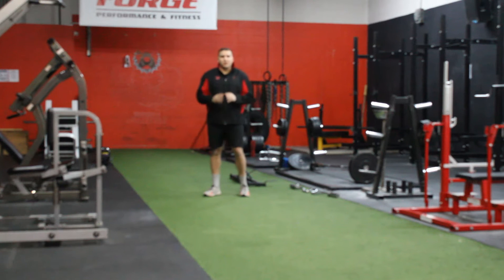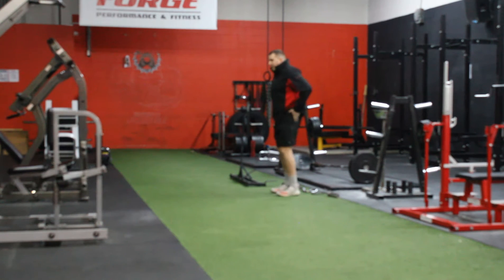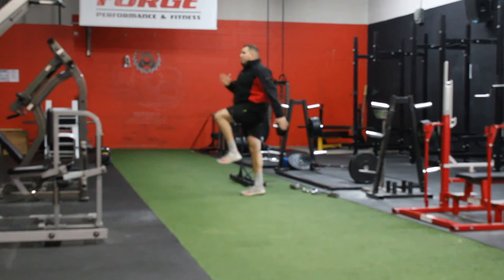So the A-Skip — I am going to demonstrate it from the side, do it slow. You are going to be in a nice strong tall position, a nice strong sprinting position. You are going to come up, drive down.